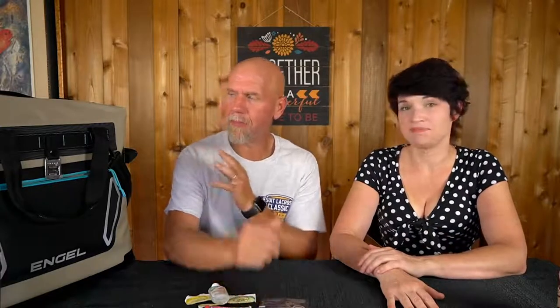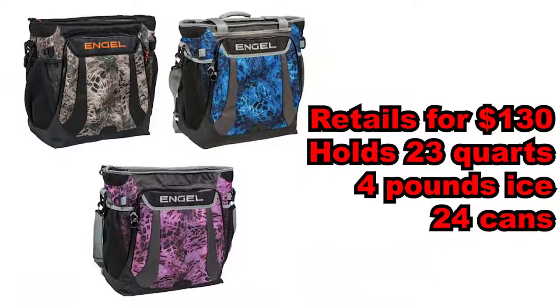They have it in a few different colors — mostly dark gray options with different colored stitching. I'll leave a link down below. They also have a backpack version that's a little bit smaller and doesn't have the vacuum feature, but you can wear it on your back — perfect for hikes or camping. I'll leave a link for that one too.